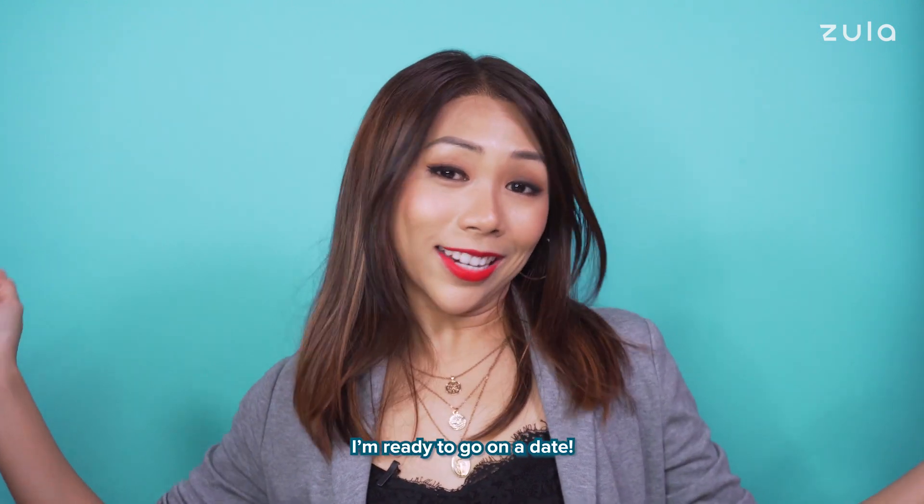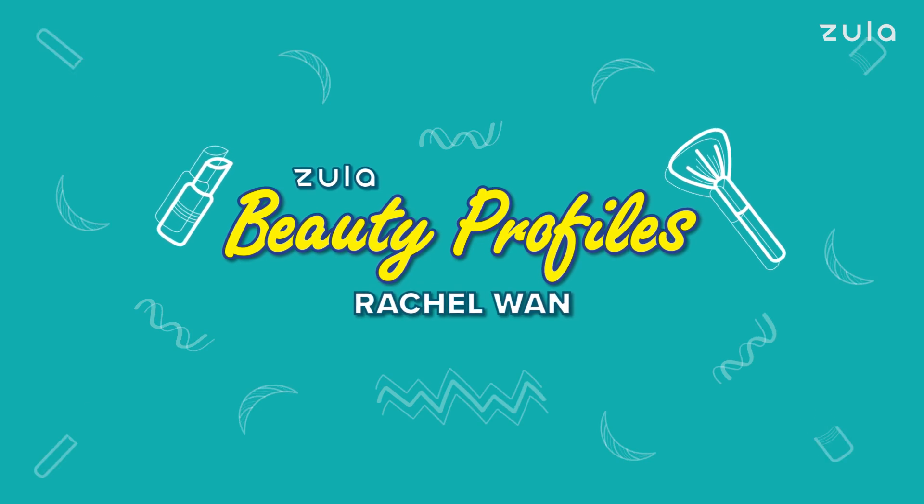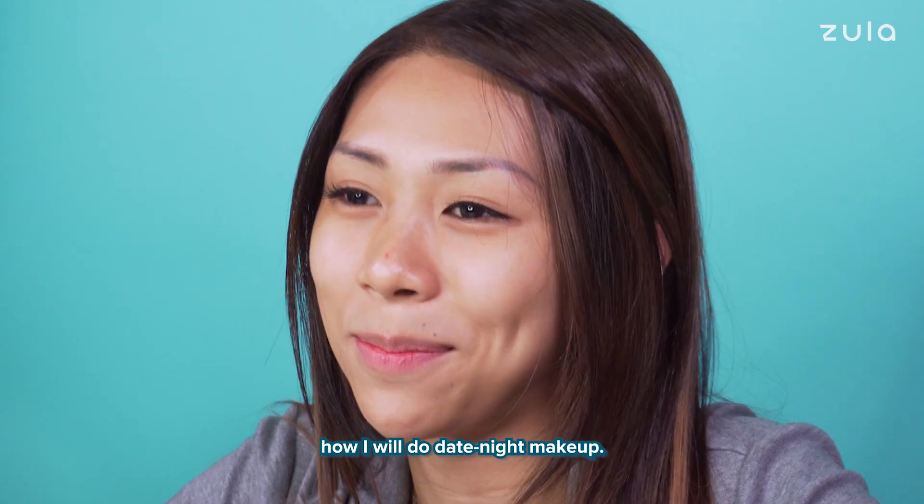That's it, I'm done! I'm ready to go on a date! Hi, my name is Rachel Wan and today I will be showing you how I would do date night makeup.